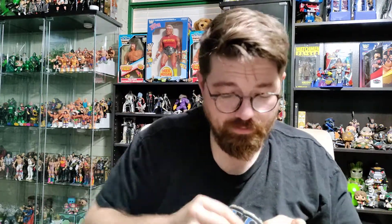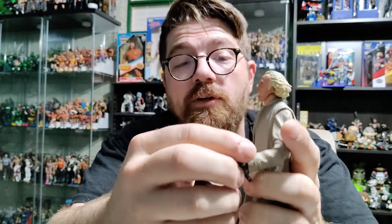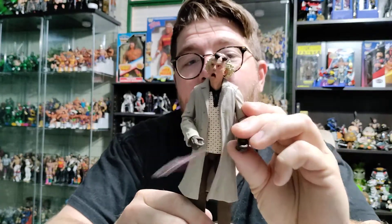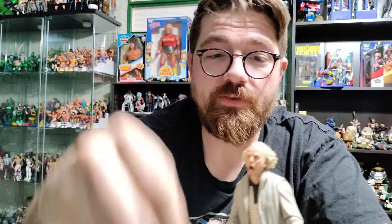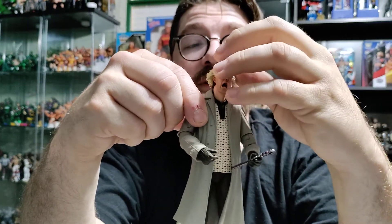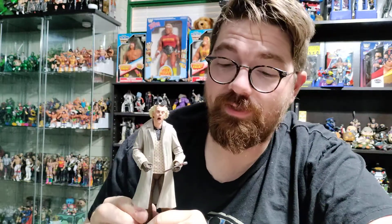I'm going to swap his hands back over. I think I'm going to keep the screaming face with the gloves. I love the detail — there is the watch on the wrist for the bare hands. However, the watches are completely blocked from view because of the cuffs on his sleeves, so that's a little bit of a bummer. But I think I'm going to go with this setup for the display — wrench in one hand, goggles on his head. Screamy Doc Brown. Clock tower scene from Back to the Future — absolutely iconic facial expression from Christopher Lloyd. Great figure. This looks wonderful out of package. Really excited to add this one to the collection.